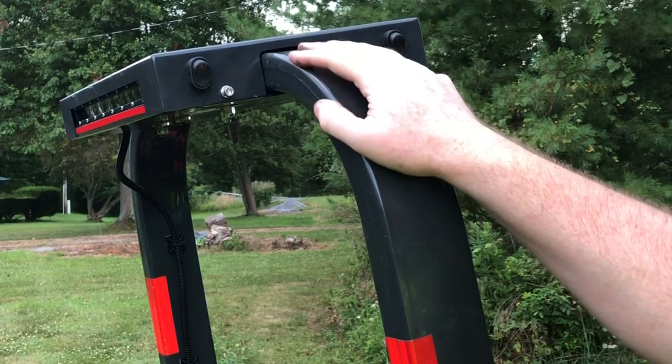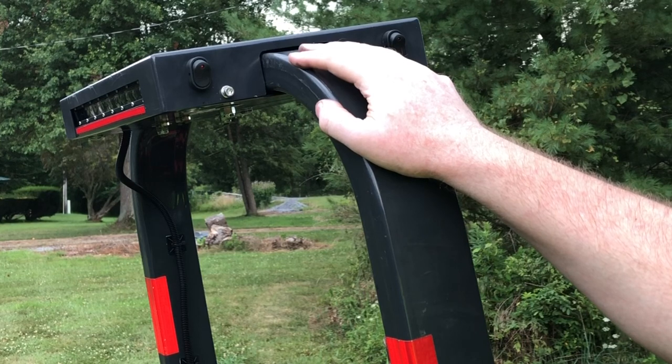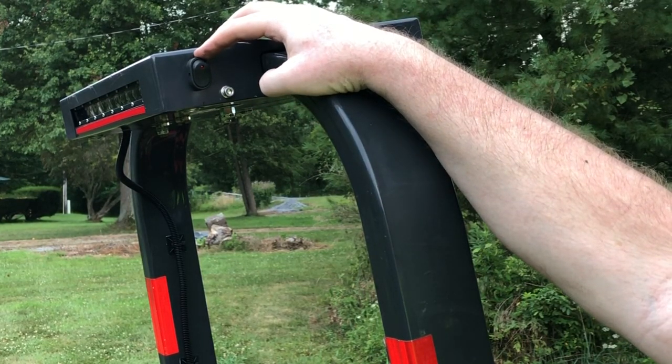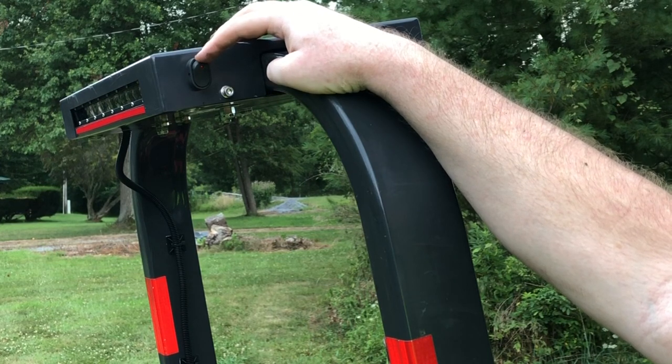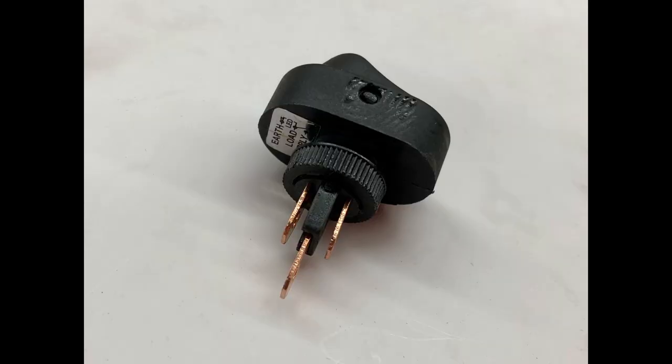Pretty easy circuit. The circuit diagram is actually on the back of this switch. And probably if you had a smaller switch, your switches would come with a diagram explaining how to wire it. Essentially on the back of this switch, there are three poles. There's a ground, which I run from the ground bus over to the switch.